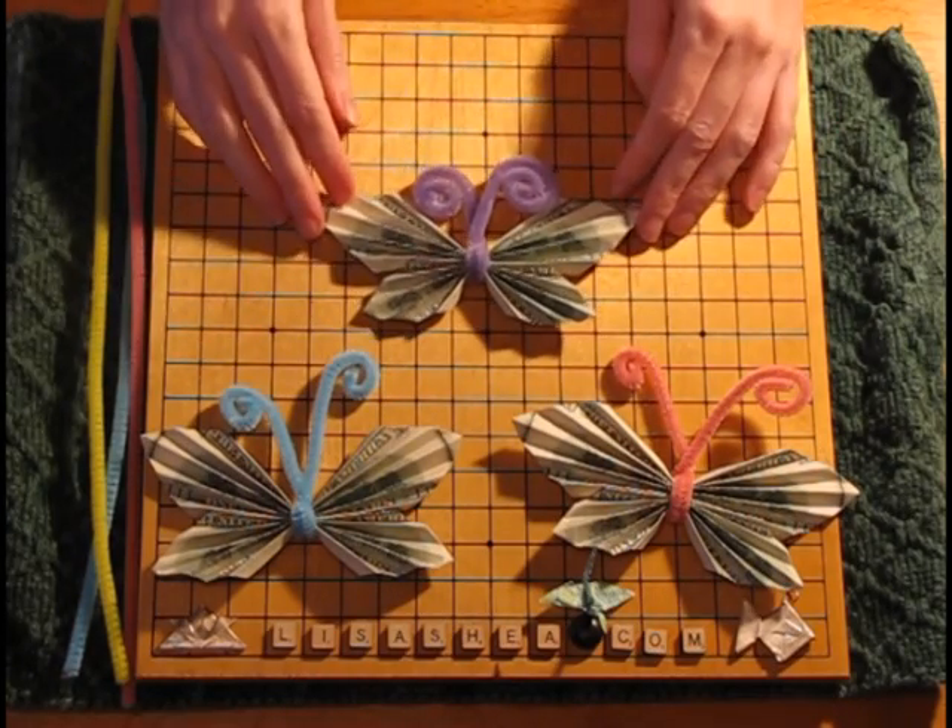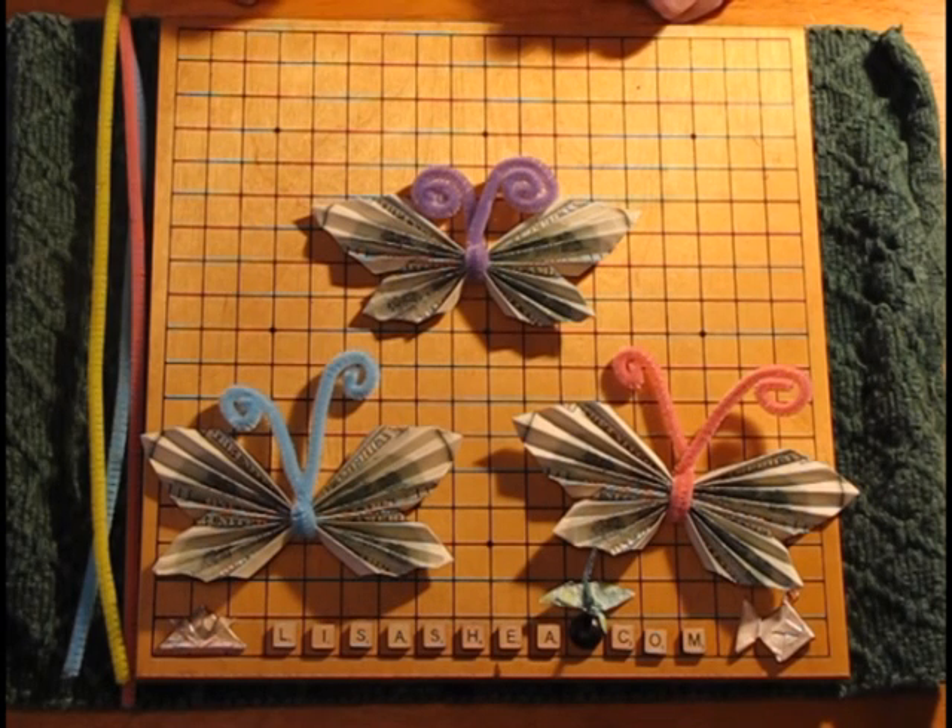So there you go — it's the little butterfly. You can get different colors, different shapes, different sizes. Be sure to visit lisashea.com for many more pages on origami creation and origami decorating ideas. I'm more than happy to help if you want to email me with any questions. Thank you very much for watching and I hope you have a wonderful day. Take care.